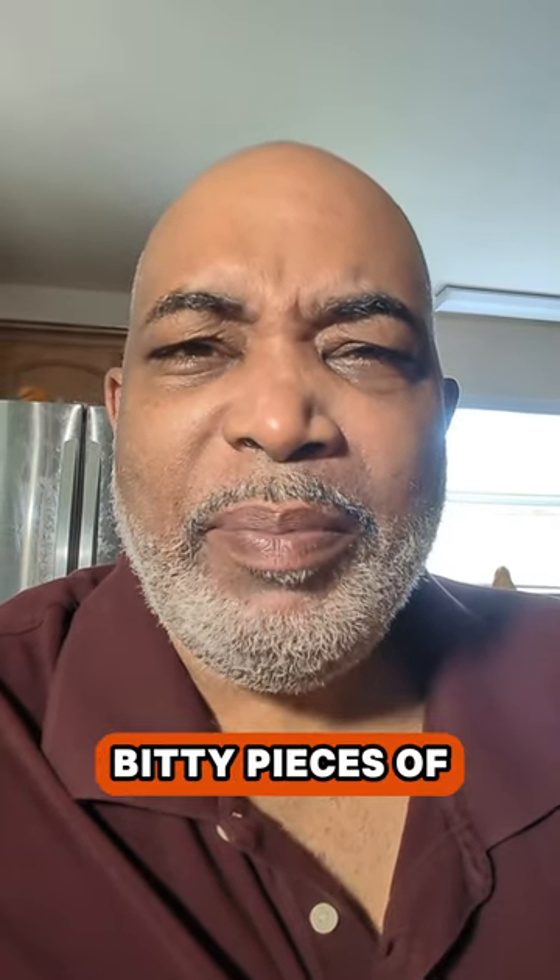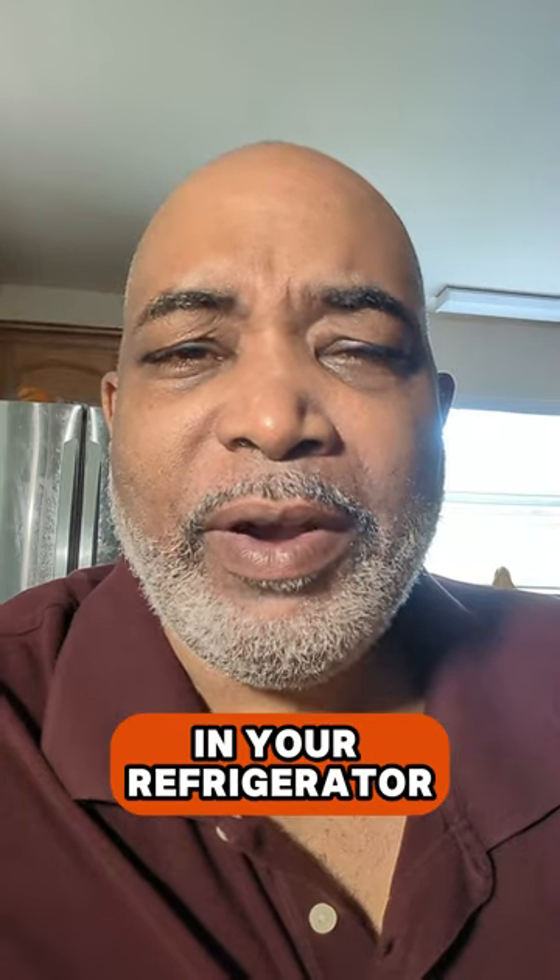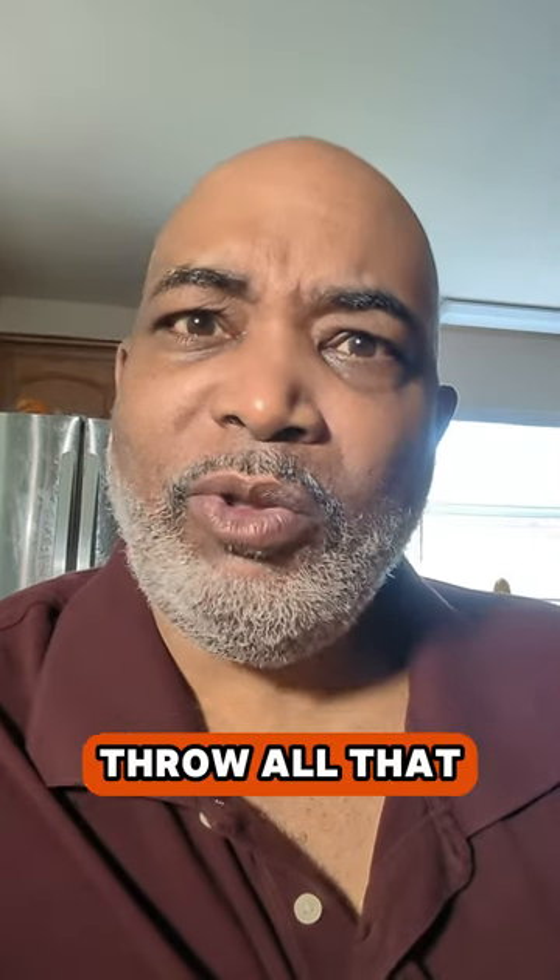What's up, kitchen kinfolk? What do you do when you got a bunch of little bitty pieces of stuff left around in your refrigerator and it's time for breakfast? Throw all that shit in the pot.